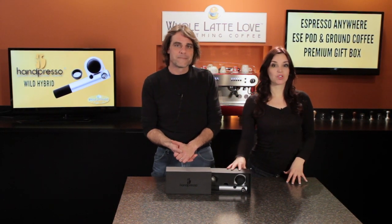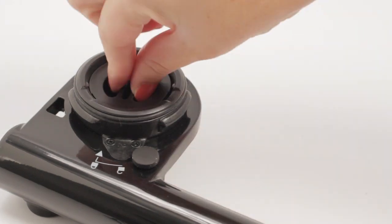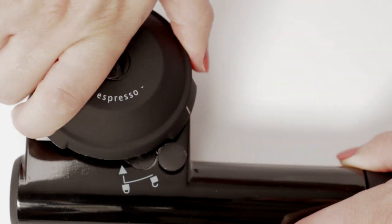And if you're not familiar with this machine, it is really so simple to use. It works with a pump. So you pump it up, you add your hot water, then either insert a pod adapter or the adapter for ground coffee. Put the lid on, turn it over, push the button — that's it.